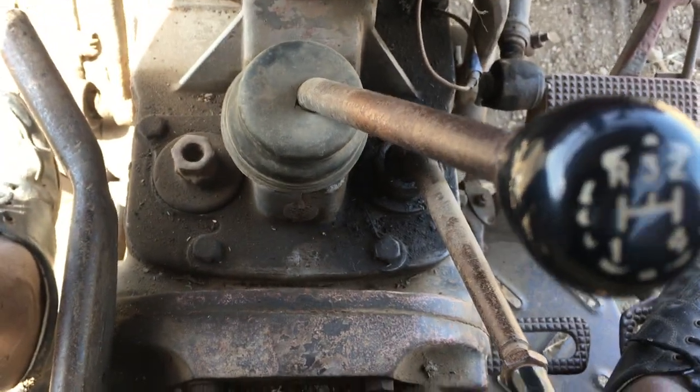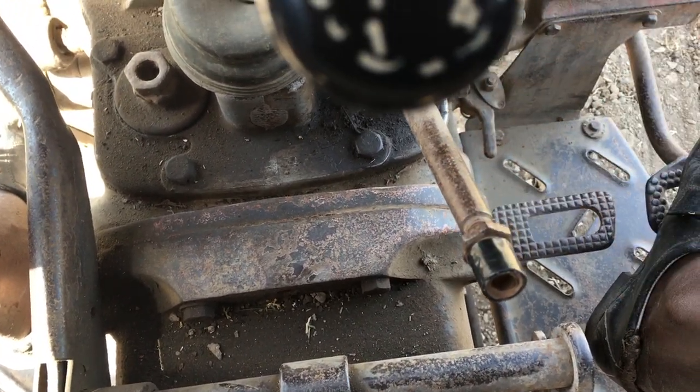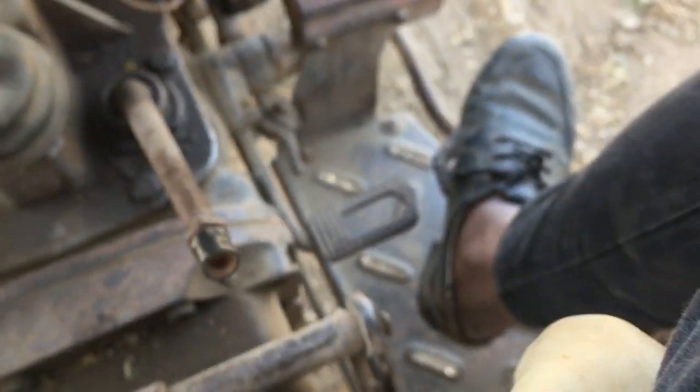This is the floor gear. There are two types of gear — this is high, and when it is upward it is low.